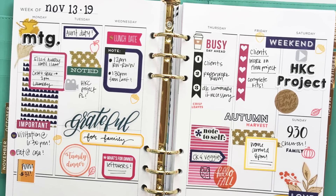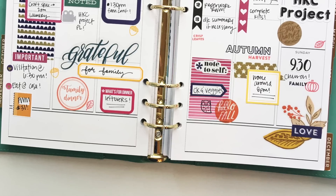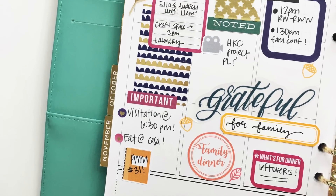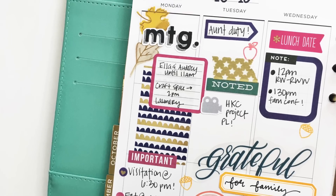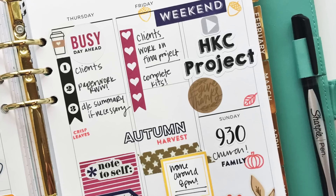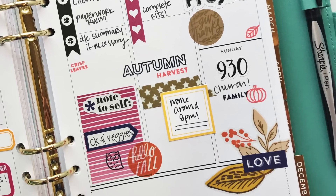That is my page for this week. I hope you guys enjoyed this process. Let me know about the inks — which ones you prefer on your planner pages — and I will talk to you guys soon. Bye!